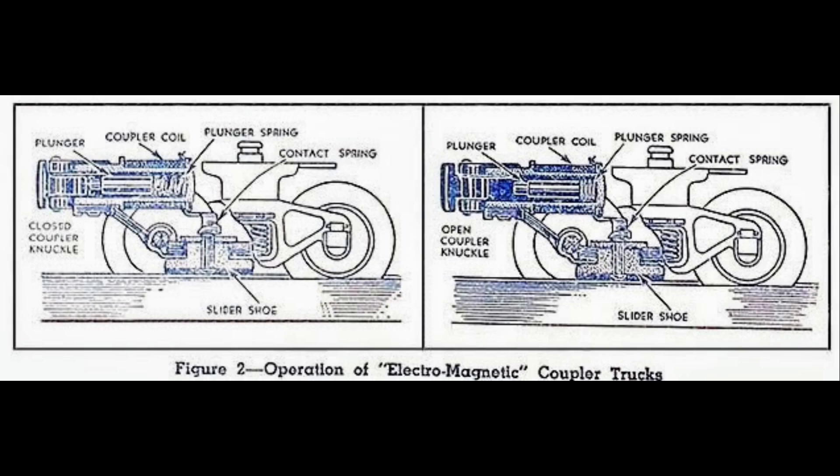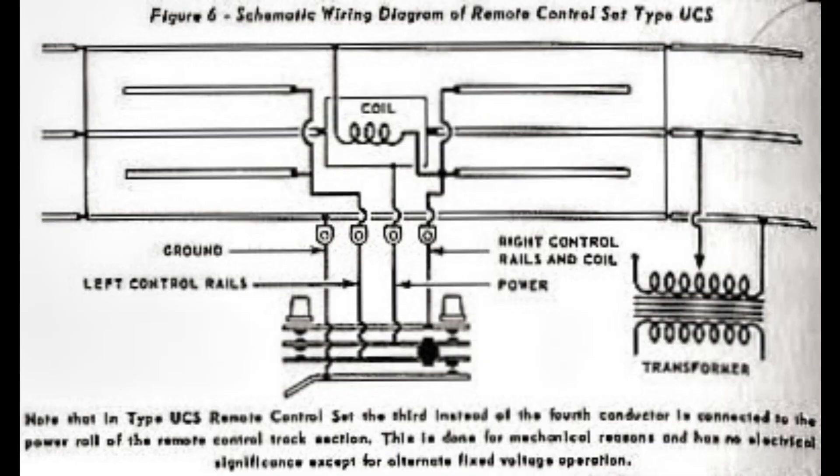By 1948, Lionel had introduced a new magnetic coupler system using a magnet placed between the rails. The magnet pulled a plunger in the coupler, releasing the knuckle. The O-Gauge UCS track section and the O-27 number 6019 section utilized both rails and magnets so they could operate both types of couplers as well as various operating accessories.